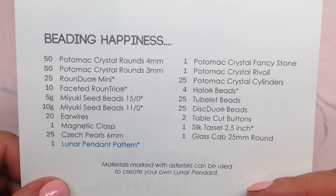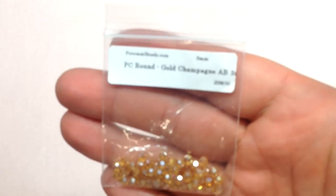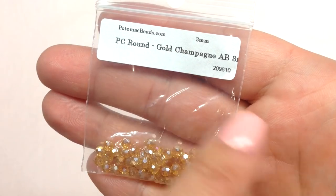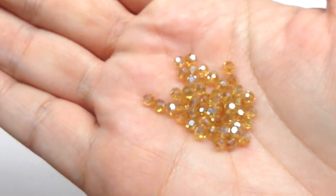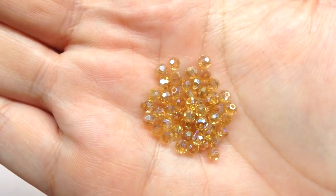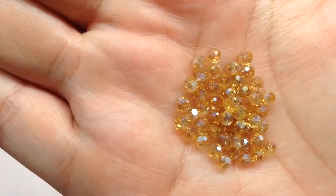We have 18 little bags of items to go through in this box. Our first bag contains 50 pieces of Potomac crystal rounds in four-millimeter, in the gold champagne AB color. Here's the close-up — they are very sparkly, a beautiful light golden, light topaz-like color. These will be great to add a little pop of sparkle to a project.